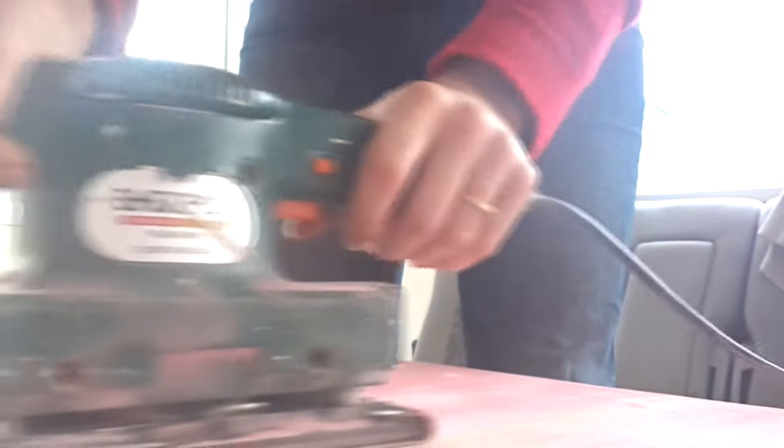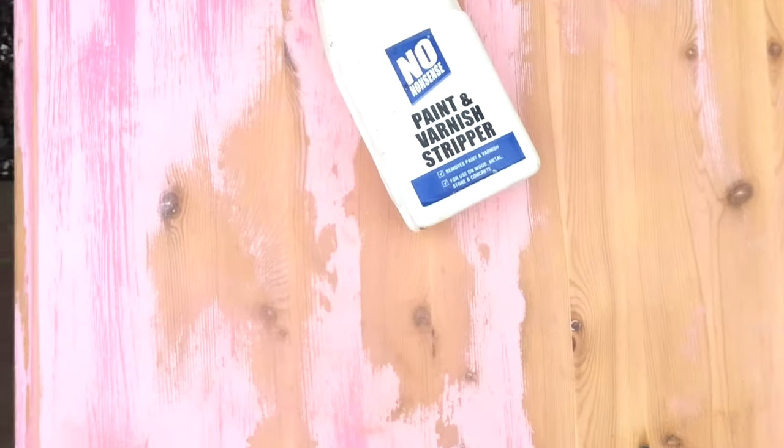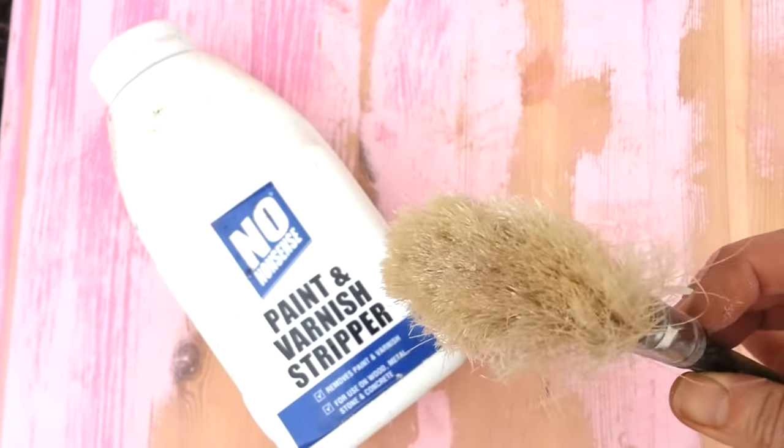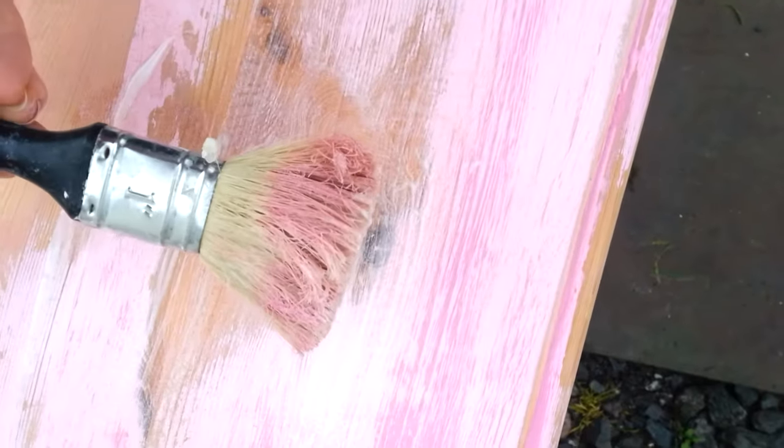So I had another go at sanding down, and of course it took longer than I anticipated. Out of some desperation I raided my shed and I found this paint and varnish stripper — I totally forgot I'd bought it.